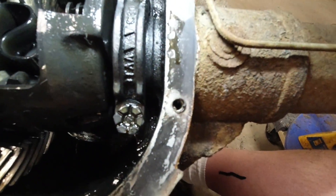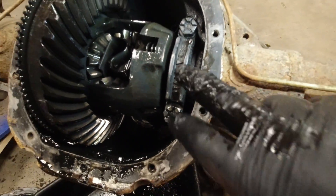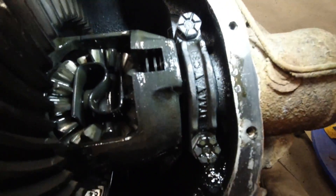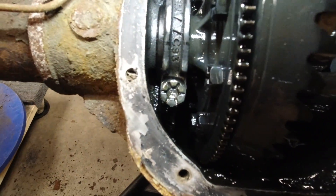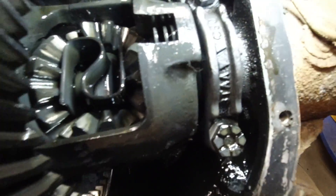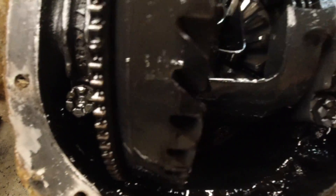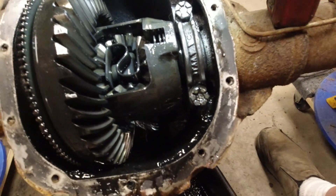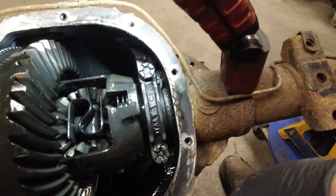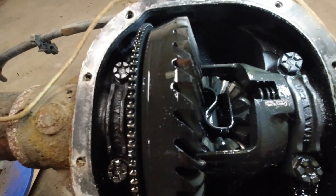Another telltale sign — if you ever want to know if the differential has been taken apart — is that these carrier bearing clamps are machined to each side, so if they've never been off before they have to go back in the same spot. People will usually mark them somehow. This one's marked C80 and that one's got a C93, so you can go off that reference. A lot of people will just take a punch and punch a mark to verify which side each one went on.